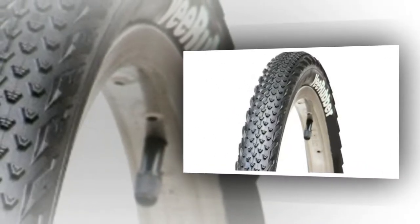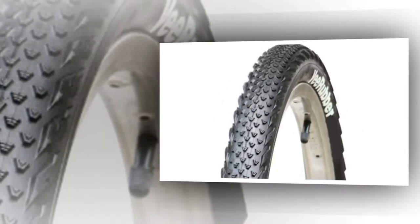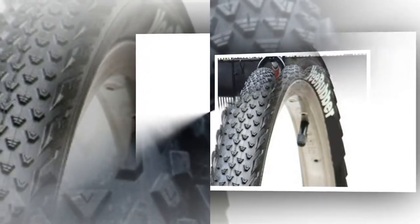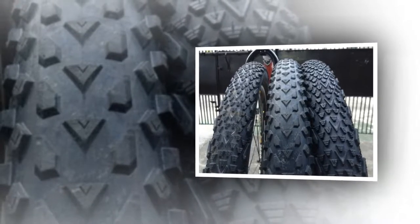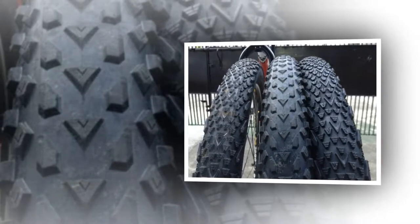V-Rubber makes a big range of tires for every sort of riding, and this one sits in the gravel and cyclocross range of three tires. It's definitely at the gravel end — a 40mm carcass is designed to give you some cushioning, and the tread is designed for fast rolling on hard pack rather than grabbing in the mud. V-Rubber uses its synthesis woven casing for these tires.